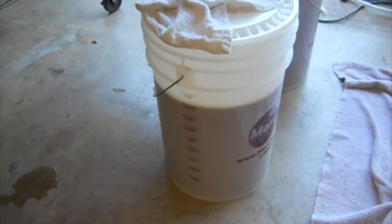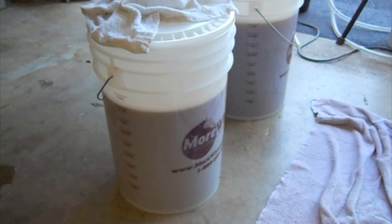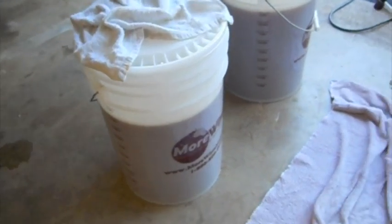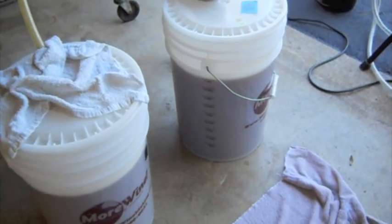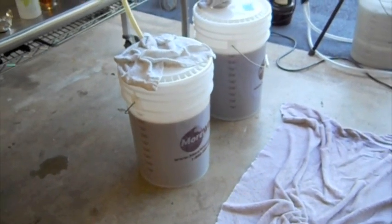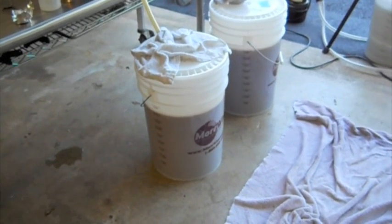I'm going to pitch Safale US-05 in this one. You can probably tell that one's a little cloudier because it sucked the last of those hops out, but that'll clear up and settle down. I'm happy — happy with my first brew day. I was thinking I was only going to come up with about eight gallons, and I ended up with a teeny bit over nine and a half.